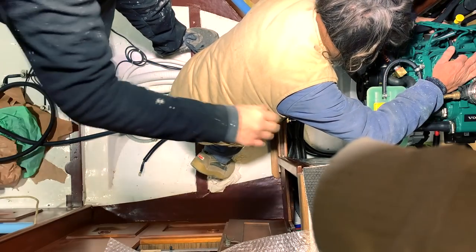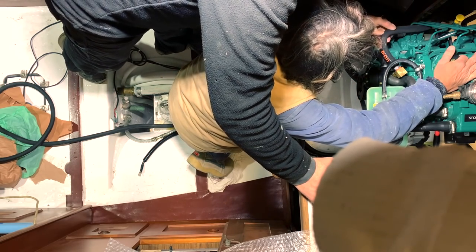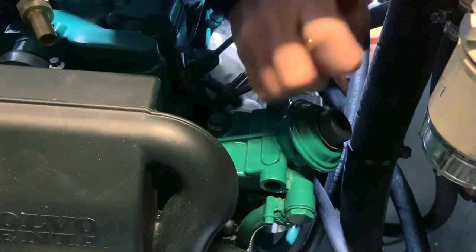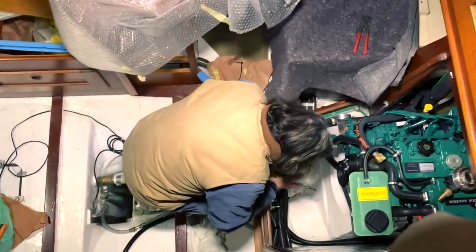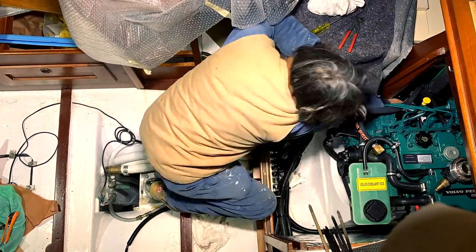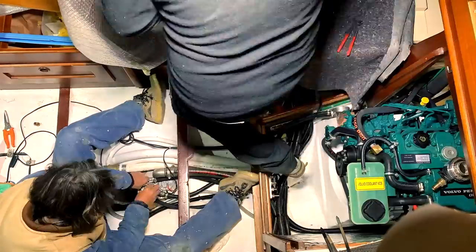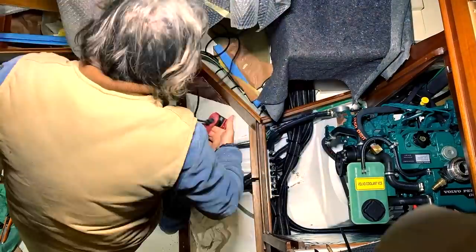It is now time to install the delivery pipe and the return pipe of the diesel circuit. Andrea is removing the protection of the diesel intake on the engine and we spilled some diesel in the engine room, so we're back to that familiar smell. We tighten the hose and the clamps and Andrea cleans the excess diesel. It's also time to connect the LGX200 in the diesel circuit — you can see the very nice, tidy and clean installation. I want my engine room very clean: not too many hoses, everything perfectly aligned and in the correct order.